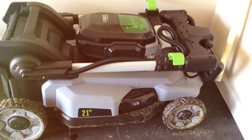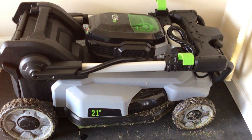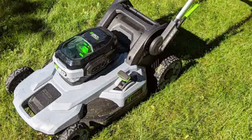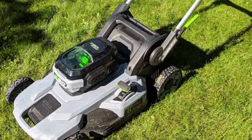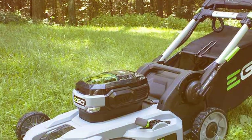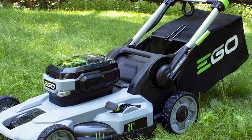The LM2110's 3-in-1 functionality lets you choose between mulching, bagging, or side discharge, making it adaptable to various conditions and preferences. In conclusion, the EGO Power+ LM2110 is a shining example of what cordless lawn mowers can achieve. With top-notch power, durability, and eco-friendliness, it's a fantastic investment for anyone serious about lawn care.